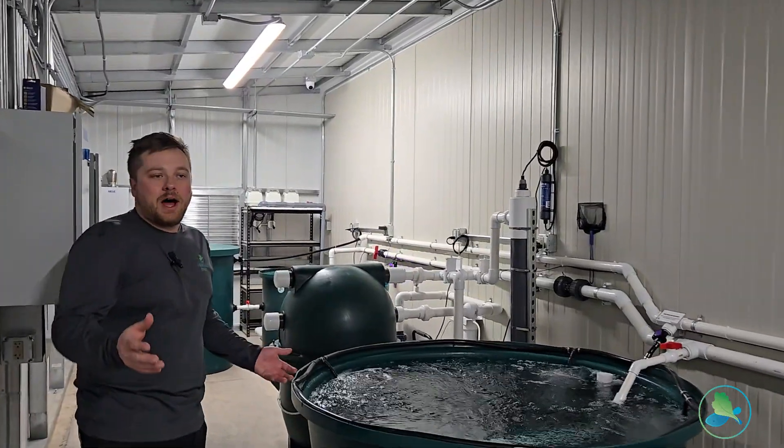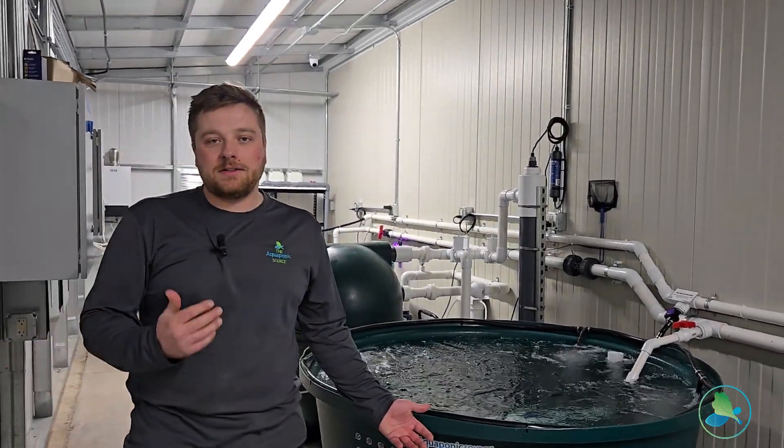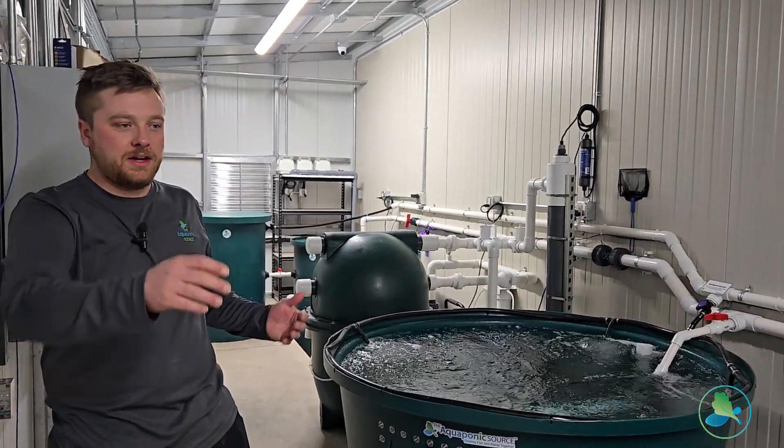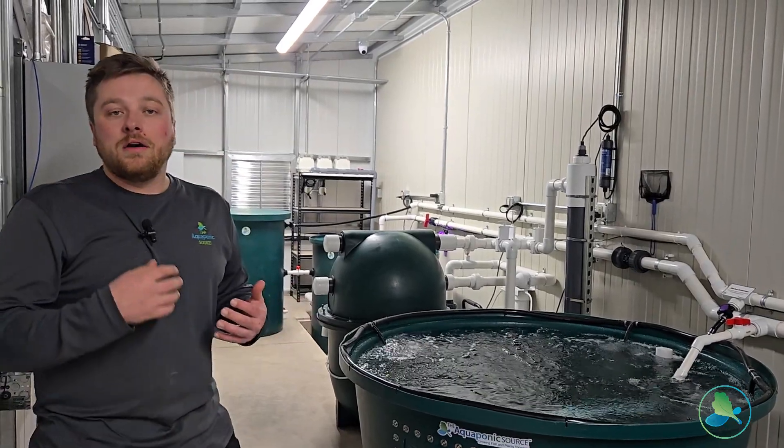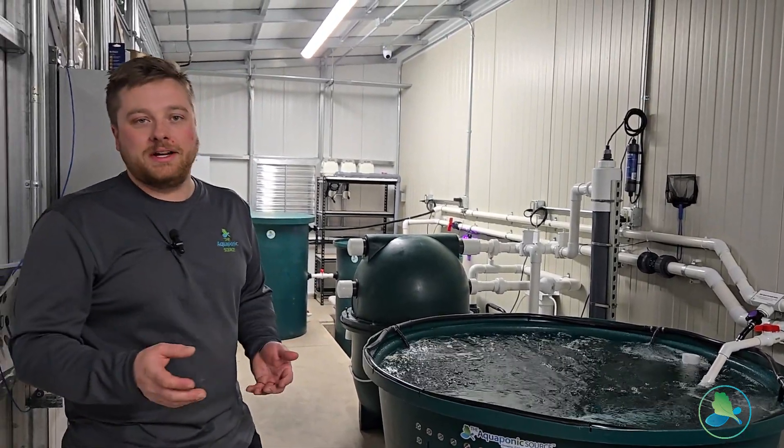One of the reasons why it's really nice to have multiple tanks like this is so you can raise different cohorts of fish, so you can stagger your stocking and your harvest for regular fish harvest throughout the year, which is pretty nice.